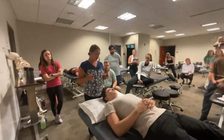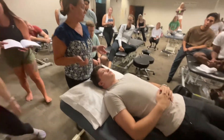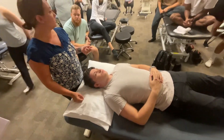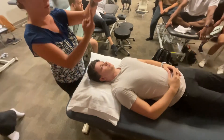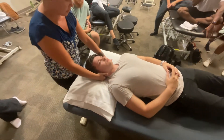The cervical flexion rotation test is going to look at our C1-C2 joint mobility primarily, because 50 to 60% of our rotation of the head and neck comes from C1-C2. C1 sits on C2 — our atlas and our axis.